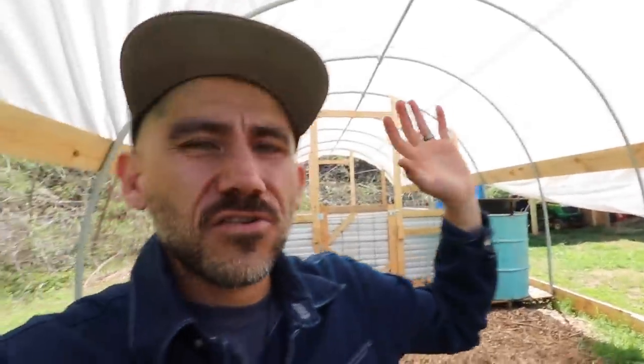Alright guys, we have pigs coming still. With everything going on, I've been trying to set up their structure. I'll leave a link down in the show notes to the video of how I built this. If you're new to this channel, my name's Jason — hi, how are you? I hope you guys are having a good day today. We're getting pigs for the first time and we're getting two of them.